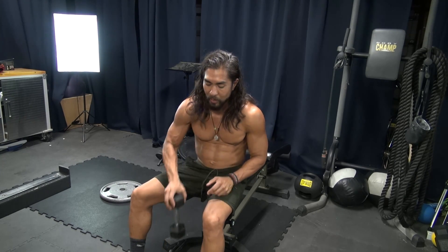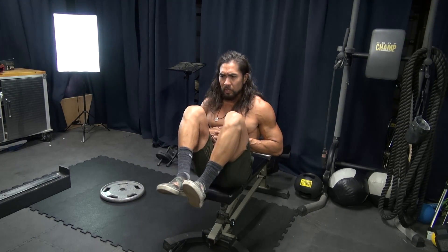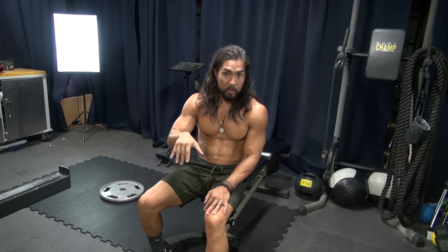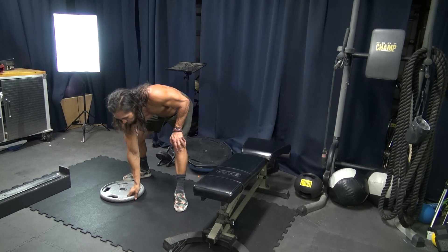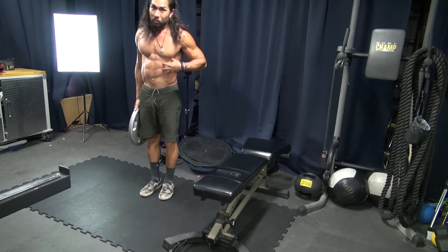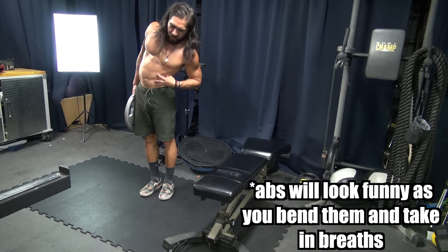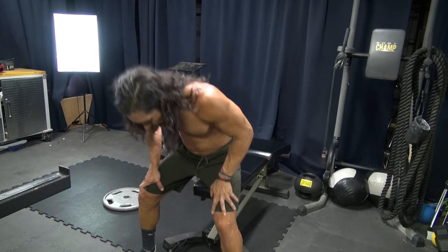After that we're gonna do 20 reps of ab extensions where you go like this, keeping our legs nice and parallel to the floor. We're gonna imagine that the bench continues in front of us and that we can't put our legs lower than that bench. Then after that, grab a plate and do 20 side bends, putting your hand on your obliques and making sure you get full contraction on each side — 20 on each side.